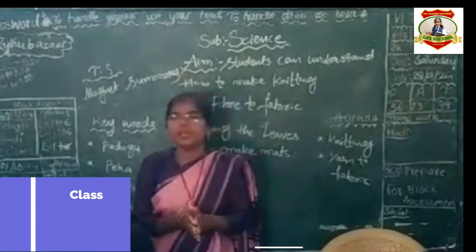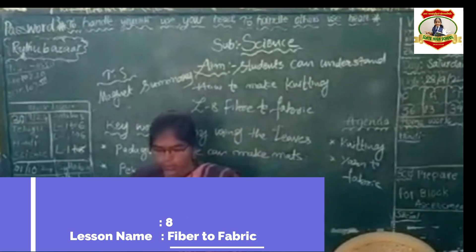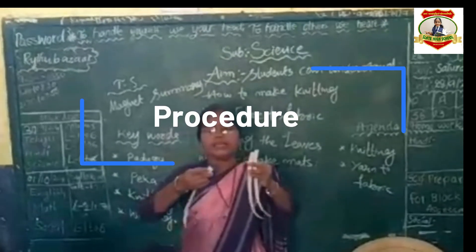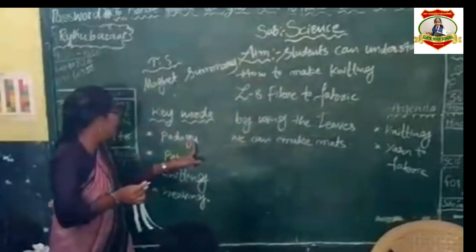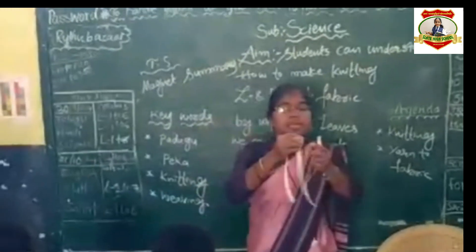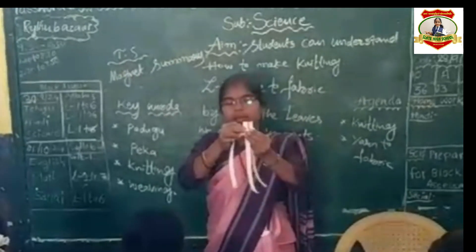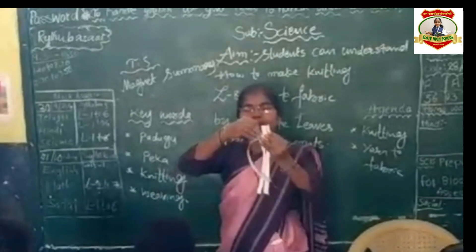We have to take the papers and cut them vertically and horizontally. Vertically, we will call it 'rodugu' and horizontally means 'peika'. We have to insert first a vertical paper, after a horizontal paper, then next vertical paper, after horizontal paper — in this way.